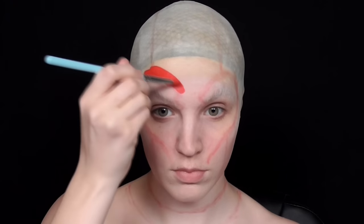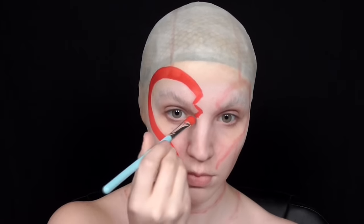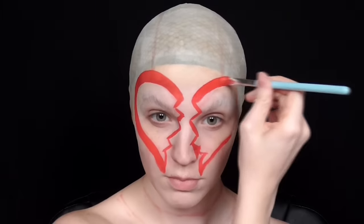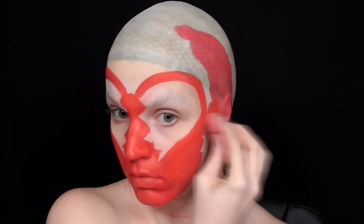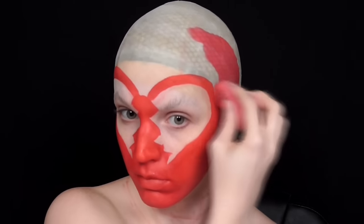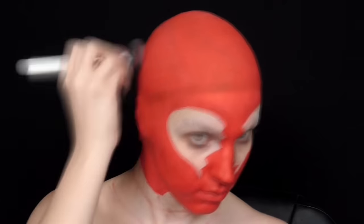For filling in the red of the suit I took a water activated face paint and used a brush for all of the smaller areas and a wet sponge for larger coverage. To help a bit with pigmentation and to mattify the red I also used the red eyeshadow to buff over the entire area I had just covered.